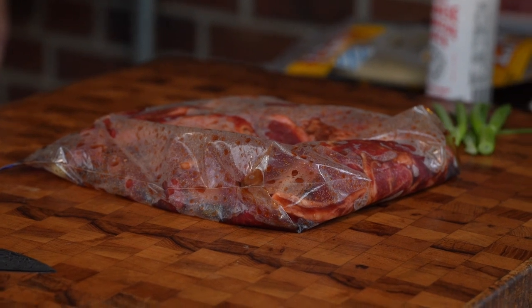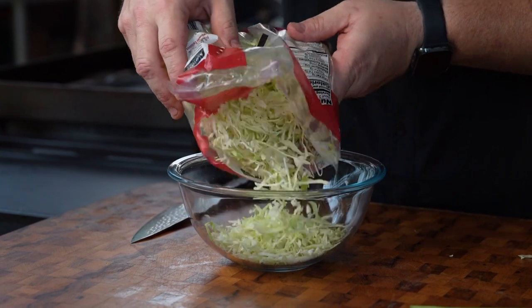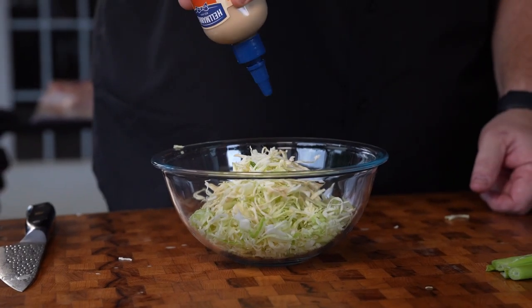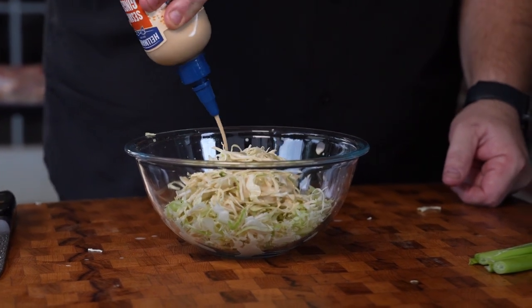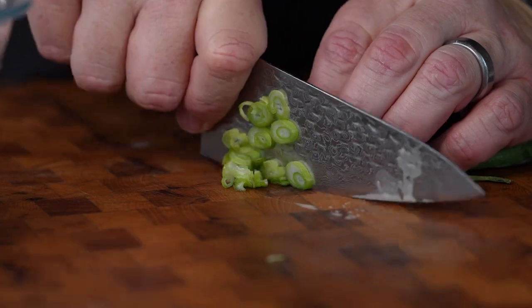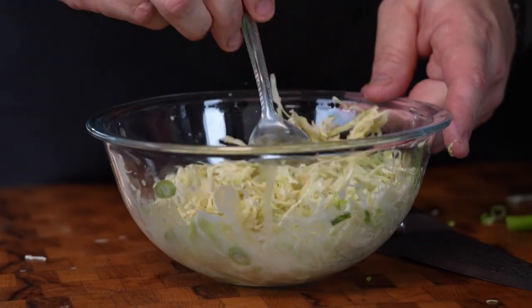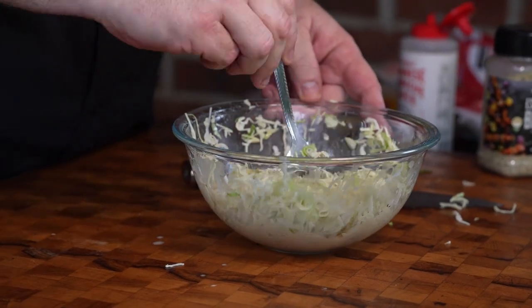While we're waiting on our short ribs to hang out in that bachon sauce, we're going to come over and make our beautiful slaw. We're going to use some angel hair finely shredded cabbage. I saw this sesame ginger sauce — this is store-bought. I thought this sesame ginger from Hellman's works just great. We're going to add some of these green onions, the whites, and that's just going to give that nice spring onion-y taste. We're going to stir this up and add a little bit of essentials blend — that gives you that salt, that pepper, that goody good.